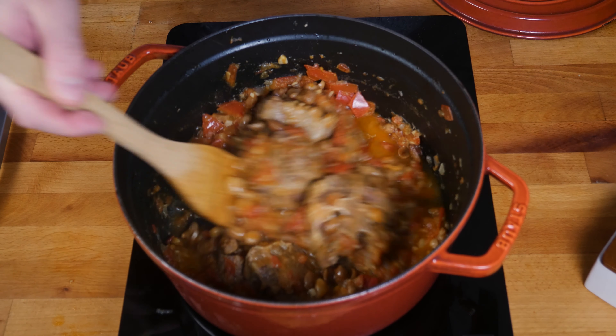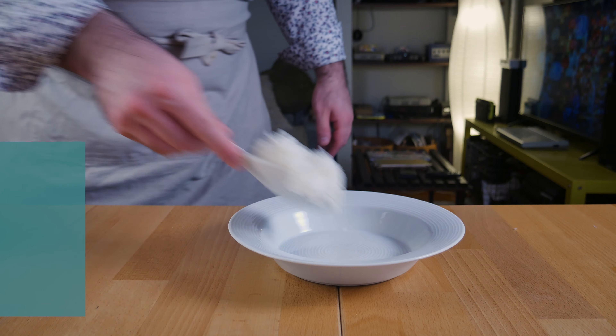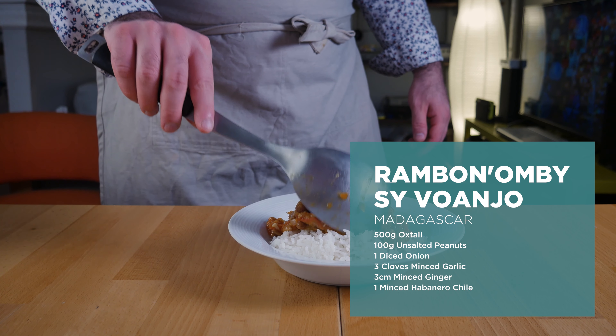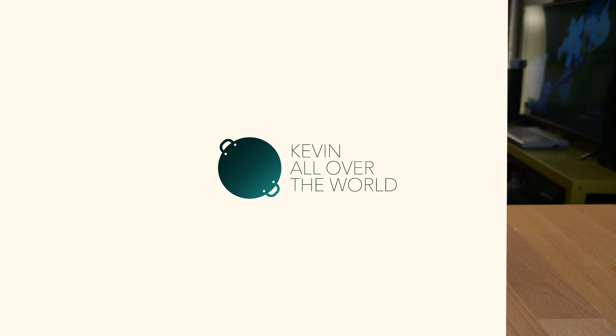And I ended up with something like this — a thick, hearty looking sauce. The aroma that has been in this kitchen for the past few hours... if umami has a smell, this is it.